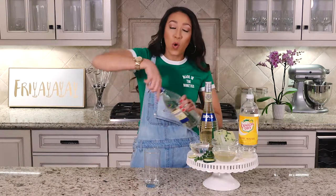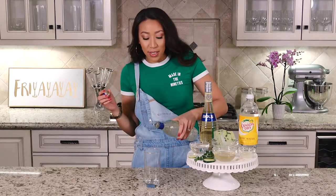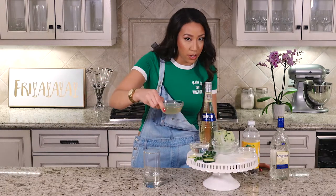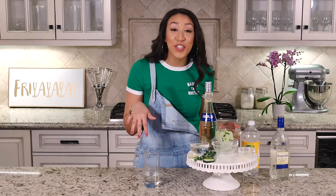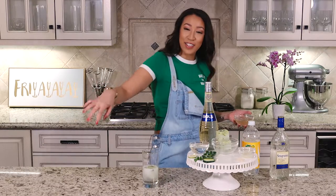To get started, you're going to want to take two ounces of gin and two ounces of your tonic water and cucumber simple syrup mix. To be honest, it probably would have been a good idea to put the ice cubes in first before you start putting everything else in.